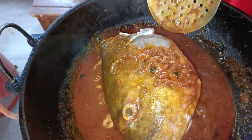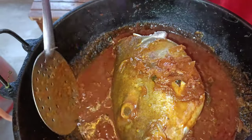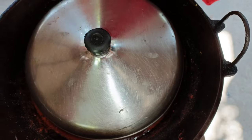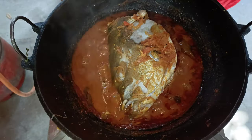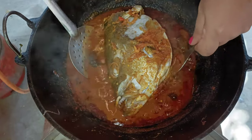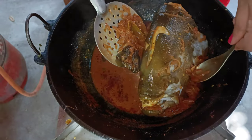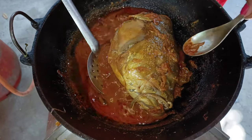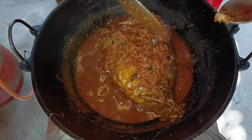I put a piece of paper on top, then put the pieces in the pan. I will add the same amount of sauce and cook the sauce.